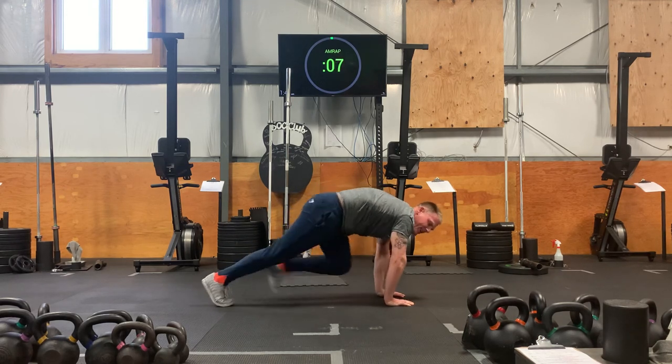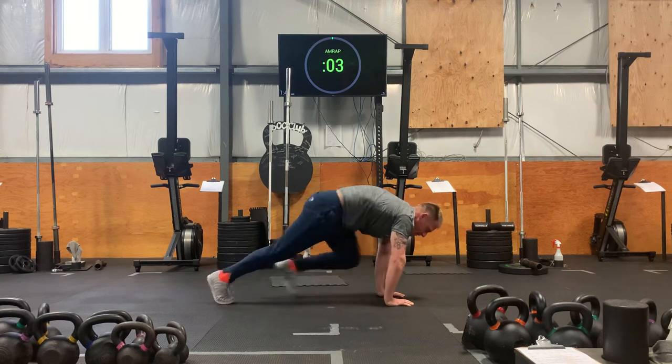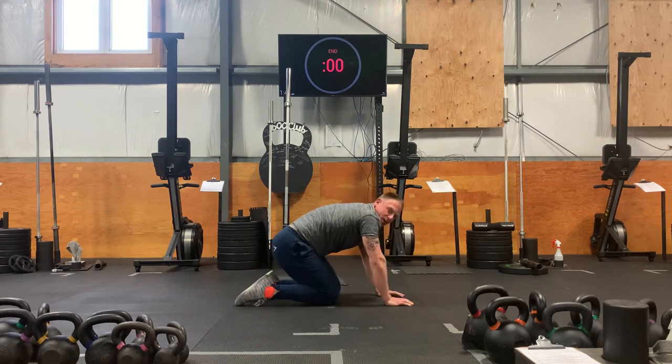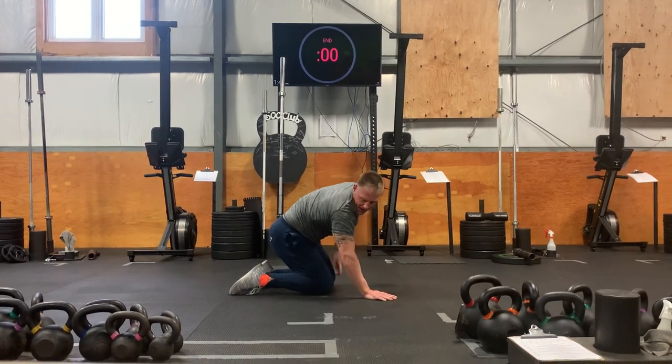Reach ahead. 10 seconds. A little bit quicker. Three, two, one. Alright, well done everyone. Have a fun and good workout.